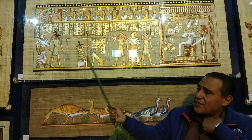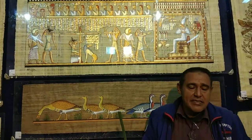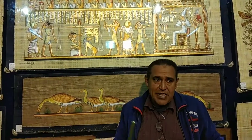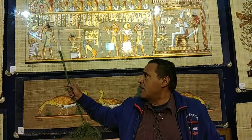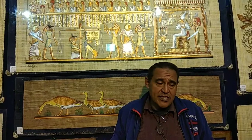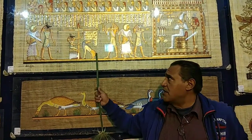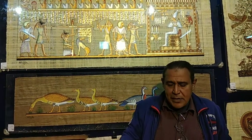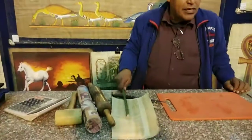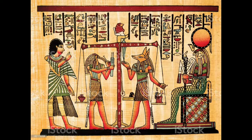The first painting behind us depicts the Final Judgment. It speaks about the afterlife, showing the scale of justice with a heart and a feather. The heart represents what the person did in their first life, and the feather represents justice. If the heart is heavier than the feather, the person is considered guilty. If they are good, their name is written on papyrus, as shown by the figure depicted here.